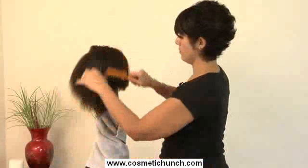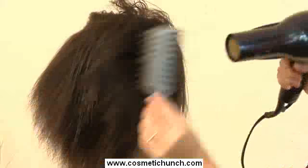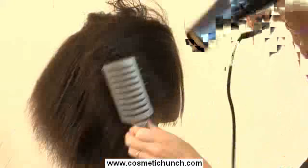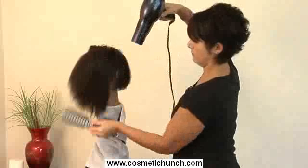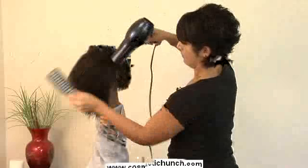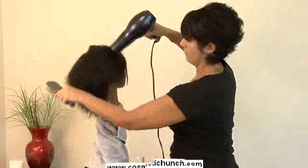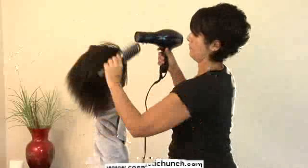You want to comb that product through to make sure it gets into every hair, and then you can use your dryer. I like to use a paddle brush — that gets the hair nice and straight faster.